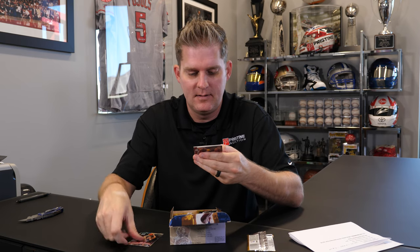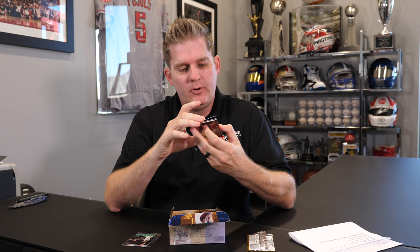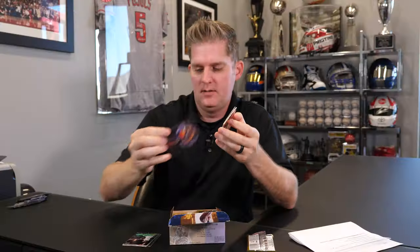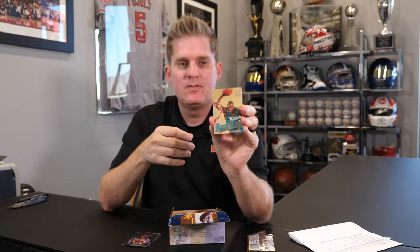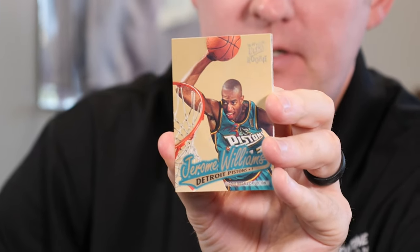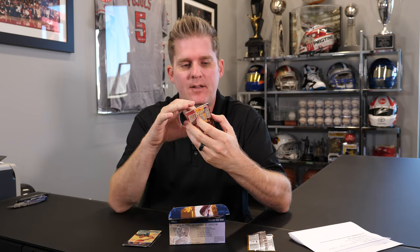Oh, these are sticking together — it's not going to help us at all. Here we got an all-rookie, so not Kobe, but this is a little subset that we'd be looking for if we could catch a Kobe. That'd be money. Gold Medallion Edition. This is a retail version, so it's got a bunch of little extra subset type of insert sets. This is Gold Medallion — another Jerome Williams. That's not in great shape either. A lot of these are sticking together.